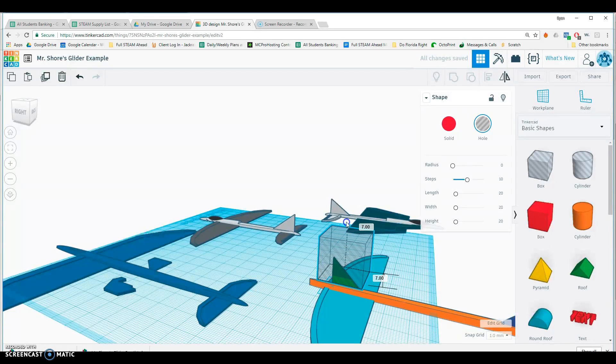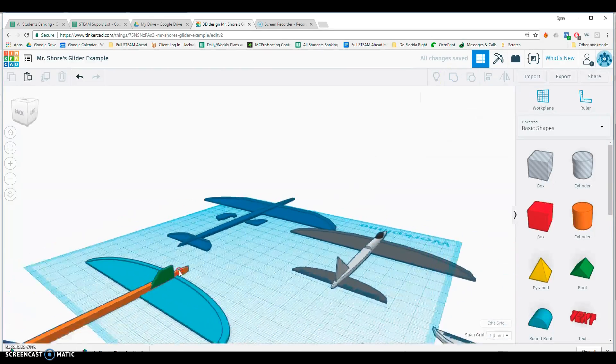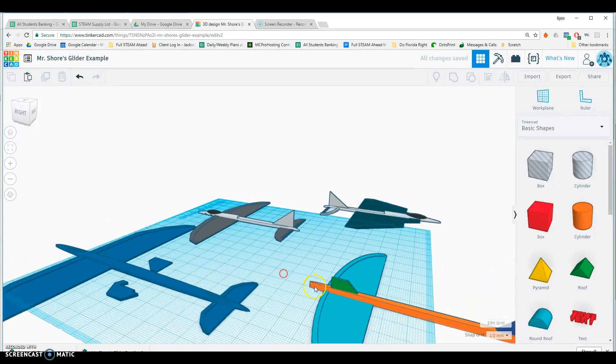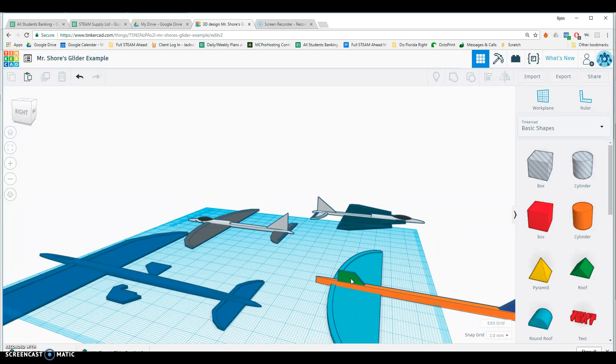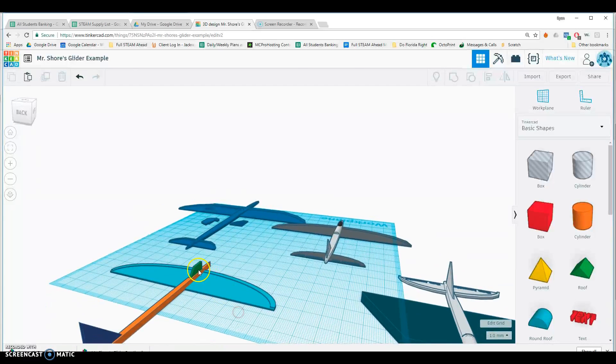I'll just cut the top off of that — how about that. I'm going to group those two together. Okay, it kind of looks like a cockpit there. Let me make sure it's aligned — that looks good. Now I could actually attach my rubber band right here, pull it back, and launch it. That thing's backwards — let's turn it around. There we go. So now I put my rubber band right there, pull back and release.